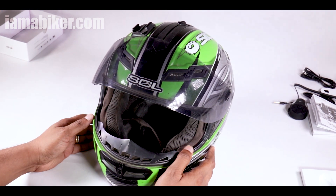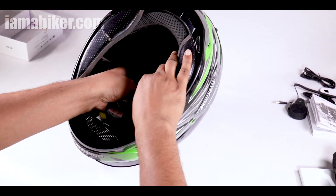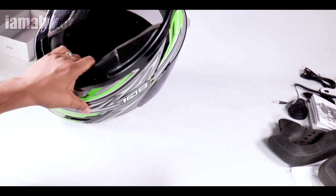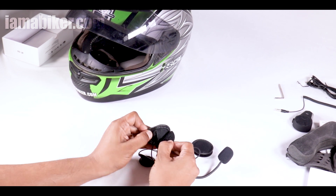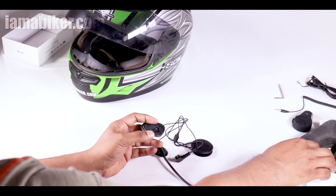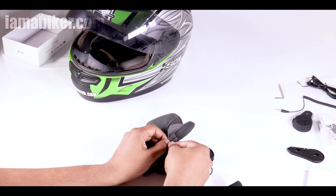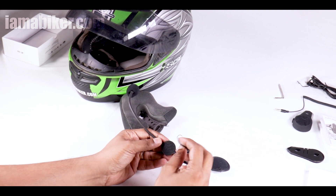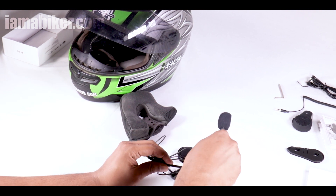We're going to try to fix it on this Sole helmet. Luckily, Sole helmets already have a pocket for the speakers so I don't have to stick them. These are the speakers — they go either side on the inside of the helmet. They can be attached via a velcro strip or sticker. For the Sole helmet, there's a pouch so I can just plonk them in. The microphone can be stuck in a similar way with a velcro sticker, and it's flexible so you can mount it at any angle you want.